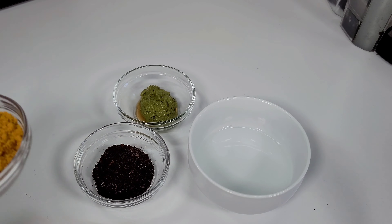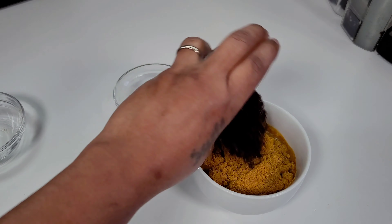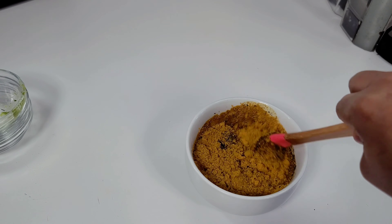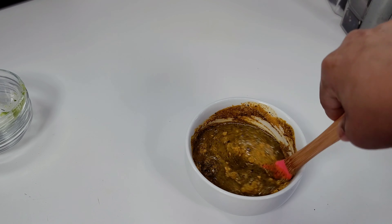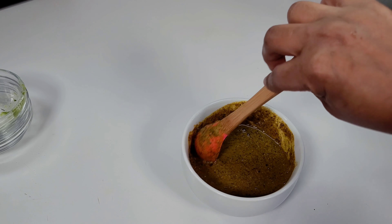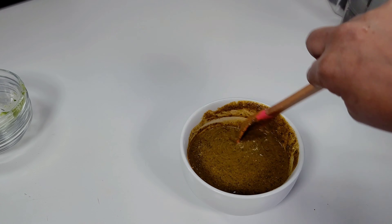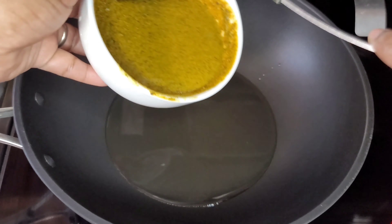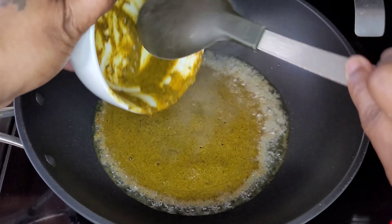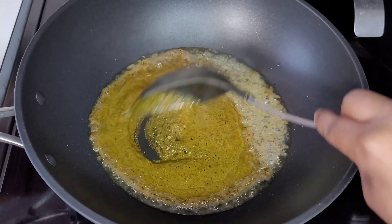I have a bowl with some water. I'll add my curry powder, masala, and jeera, along with the green seasoning, mix well, and set it aside. Then in my preheated wok with some oil, I will go in with that curry paste and allow it to fry for about four to five minutes.